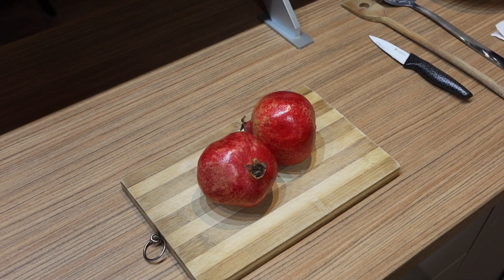Hi everyone, welcome to my channel. Today I'm going to show you how to cut a pomegranate. Pomegranates are delicious and incredibly healthy, but very messy and their seeds are difficult to remove.